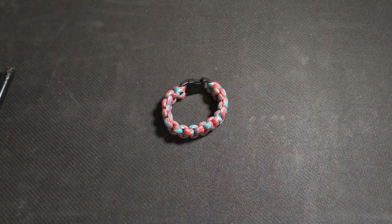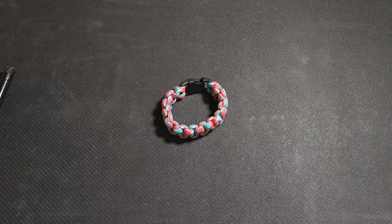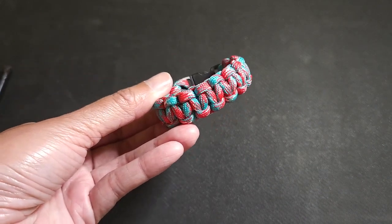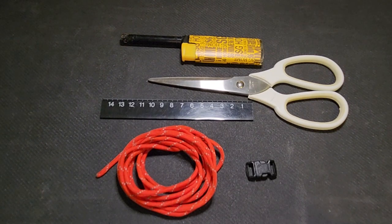Hi everyone, welcome to this paracord bracelet tutorial. Today we are going to learn to make this particular paracord bracelet with the materials that your form teacher has given you yesterday. These are the materials that you need before we start our paracord activity.